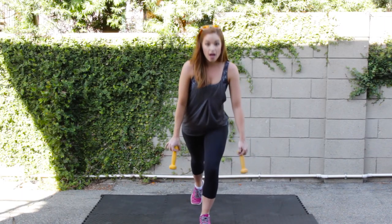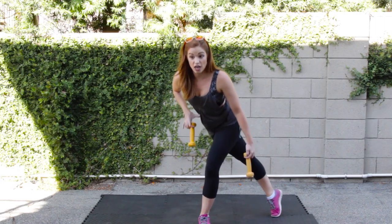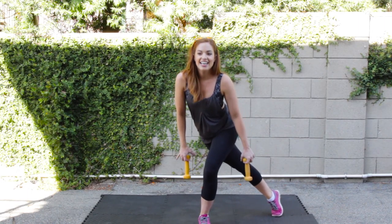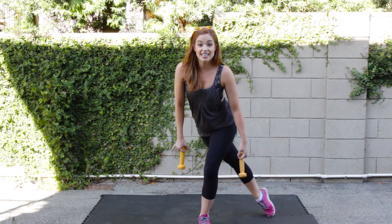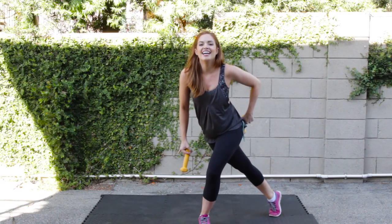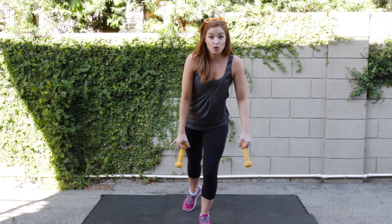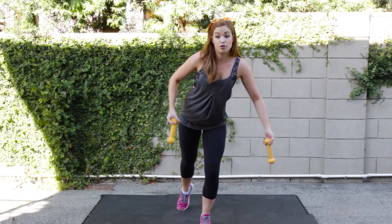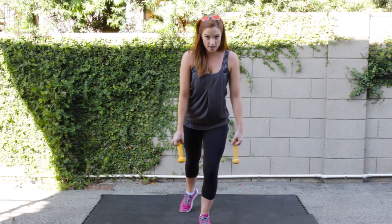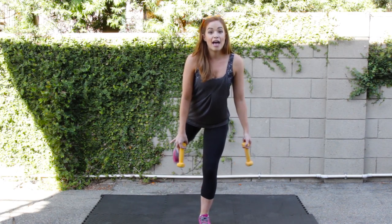Last one — down, up, in. Taking it to the diagonal, pulse it up. Keeping that chest over, we're still bent, that knee is still bent. Eight, seven, six, five — feel it in that left cheek — four, three, two, back one. We go up. All I want you to do is never come up in between. If you start to wobble, totally fine — it's going to work those abs. Four, three, two, and one.